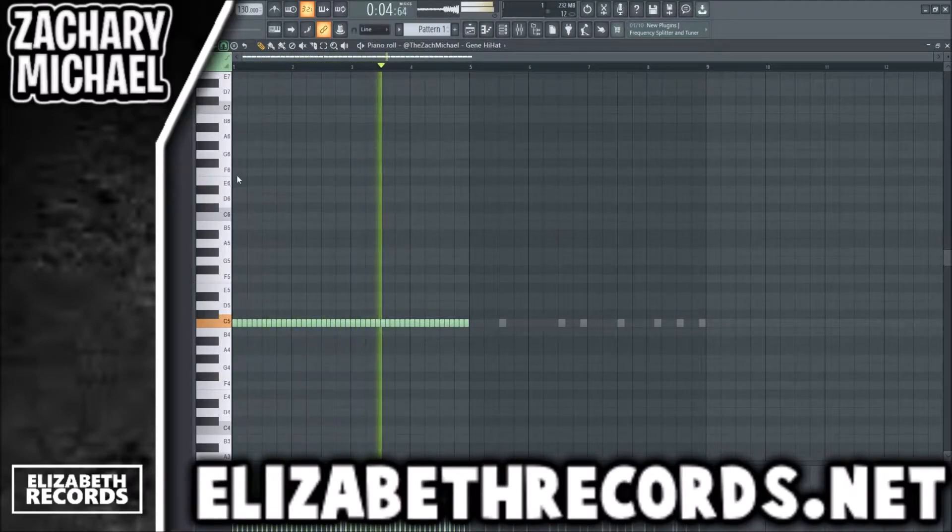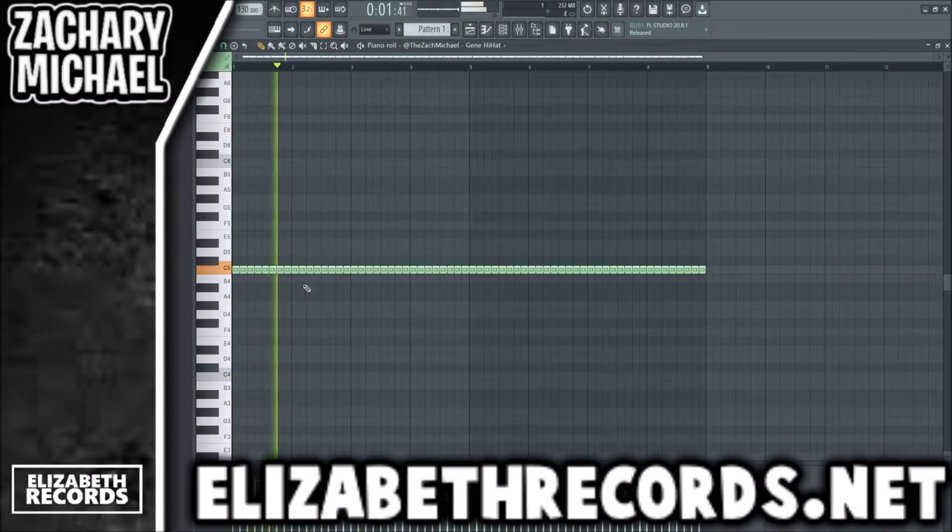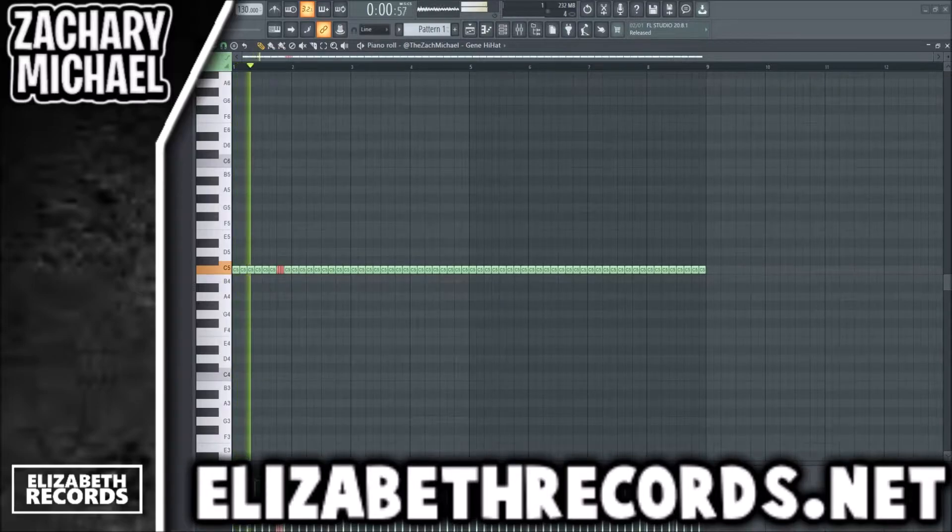This is definitely something Lil Baby does a lot in his beats and section eight style, but we're not going to be doing that today. We're going to do a two-step instead, just because it fits the loop better.